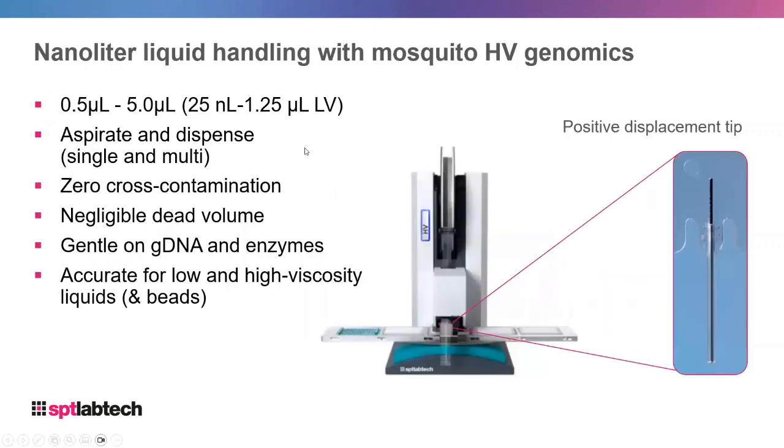Now I'm going to talk about the Mosquito, the nanoliter liquid handling instrument that we manufacture and service. The tips are loaded on a spool at the top which feeds through the instrument into the pipetting head, and this pipetting head can aspirate and dispense across the deck in any of five positions.